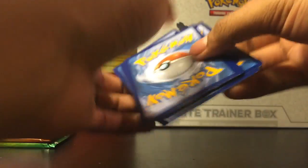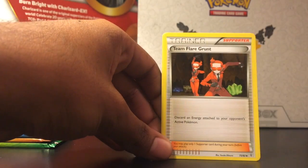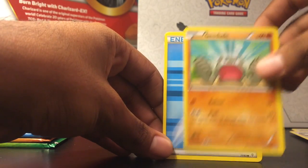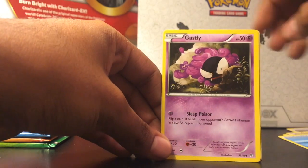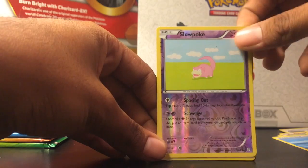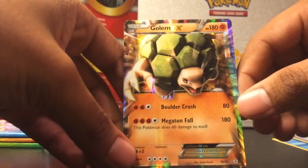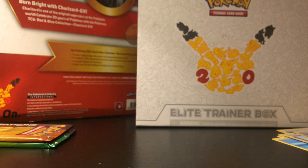I actually started opening these after seeing that you could get the original 151 — and the original, you know, reminds me of like elementary school, the nostalgia. So that's why I decided to open up this box and actually record it. From this point on, I'm gonna start recording more openings of Pokemon. Ooh nice — a Golem EX! I actually like this one a lot. I know I said Blastoise was my second favorite but I think it's Golem for second — I'm not sure, they could be tied. But Charizard's definitely my main one.